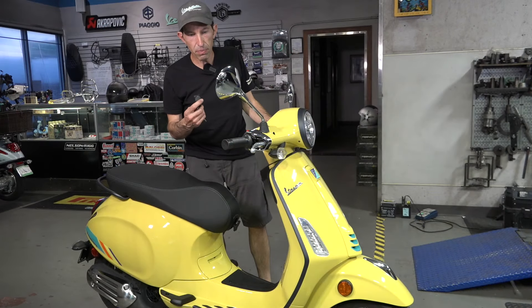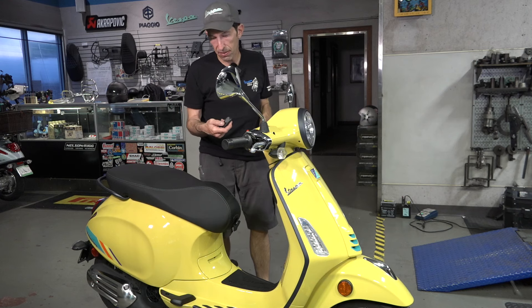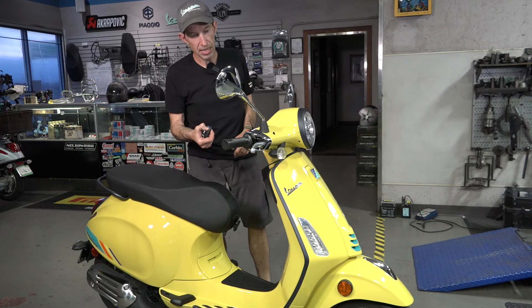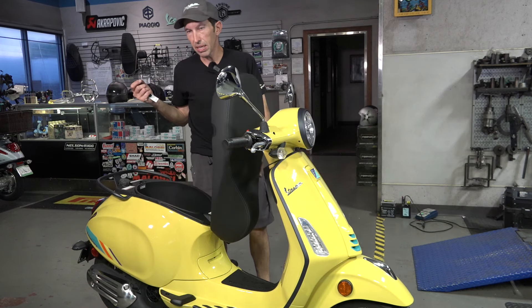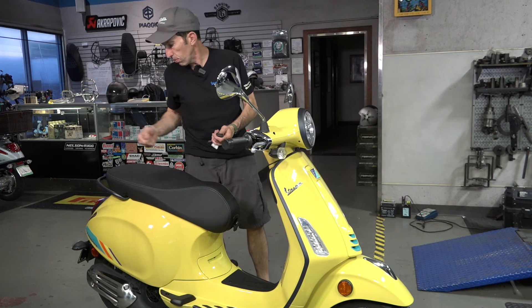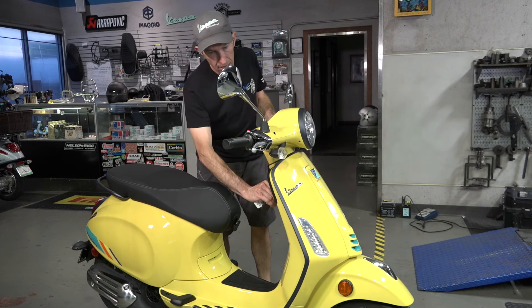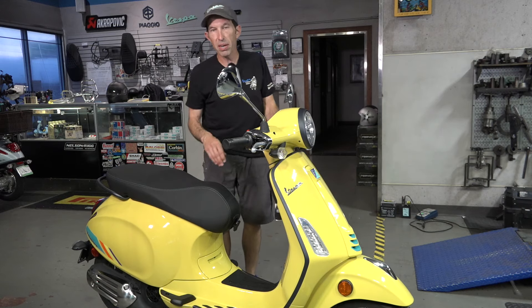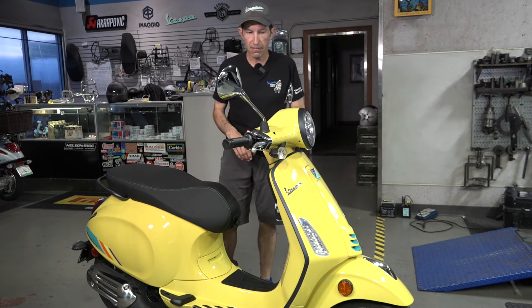The last thing included with the standard Primavera and the Primavera S is a keyless remote — it's got a bike finder that will flash your lights, and you have the remote seat pop, which is handy before you get to the scooter. The other way to do it is with the button. The lower-end Primavera, such as the Primavera 50, just uses a key in the seat and doesn't have any of the electronic actuators.